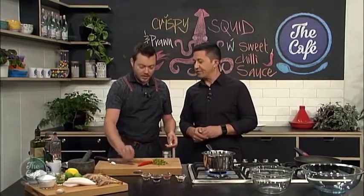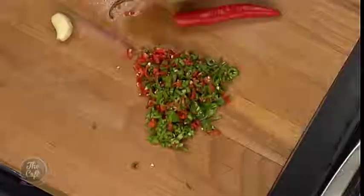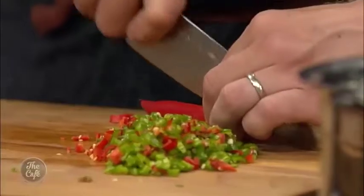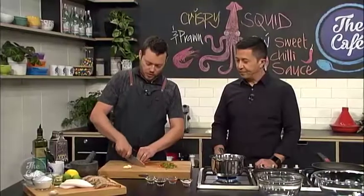We're making our own sweet chilli sauce — it's a little bit different. It's a lot easier to go and buy it in the supermarket, but this will taste better. A lot of people have probably never made their own sweet chilli sauce because, like me, you probably go to the supermarket and just buy it in a bottle. But we're going to make it from scratch.